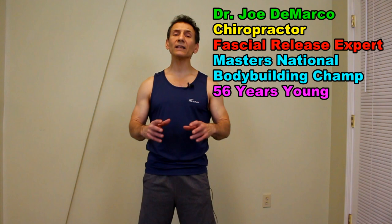Hi, I'm Dr. Joe DiMarco, chiropractor and owner of OkraMed Health. We're talking today about how to strengthen the glute medius muscle.